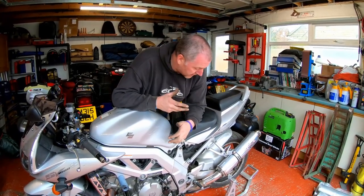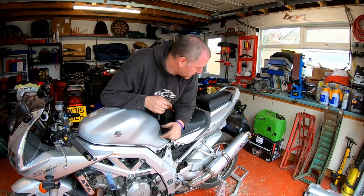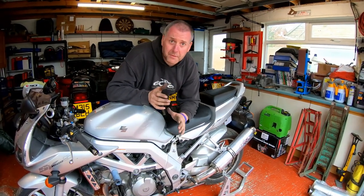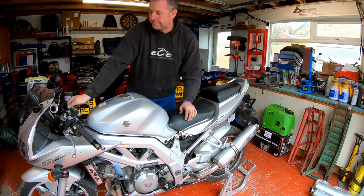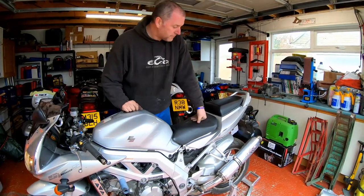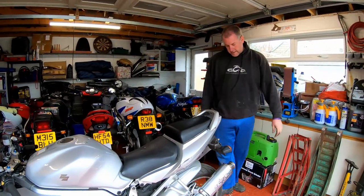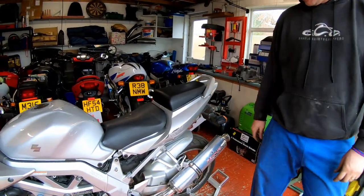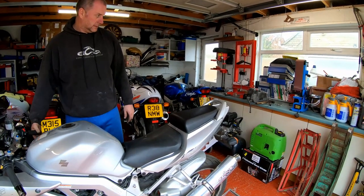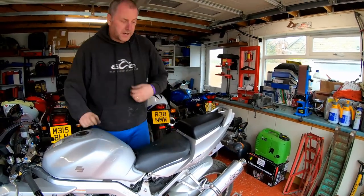Okay, so there we are — both exhaust cans fitted, and they do look nice, a lot better than the ones I took off — that goes without saying. Obviously what we want to do is hear what they sound like, so let's fire the bike up. First thing I want to point out is that at the moment I do have the baffles in, so we'll do a little before and after — baffles in, baffles out. Let's fire her up. There we are — as you can tell they're actually fairly mellow even with the baffles.